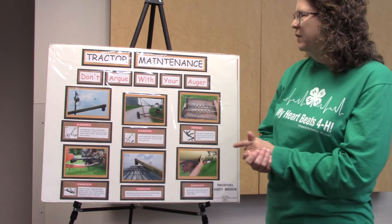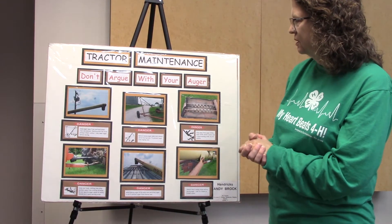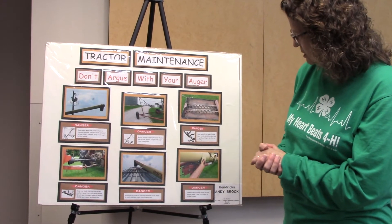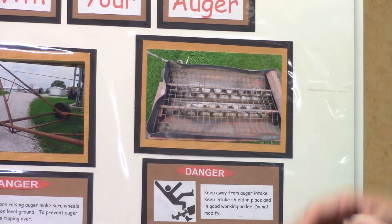This poster is well balanced all the way around. The only thing is maybe a little bigger in the captions, but overall everything is well balanced. The color is good — it really catches your eye.